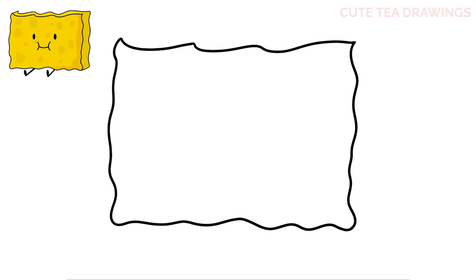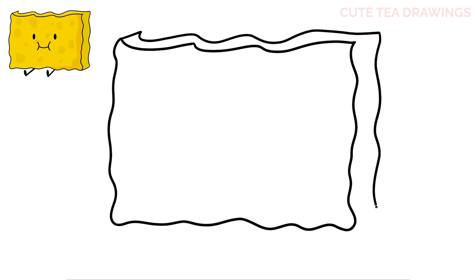Now let's move back up on the top left corner and let's draw an angle up. Then let's curve it down and bring it over with a bumpy line. Then another wavy line down on the right side. And then an angle to close it off. And that's it for the shape of the body.